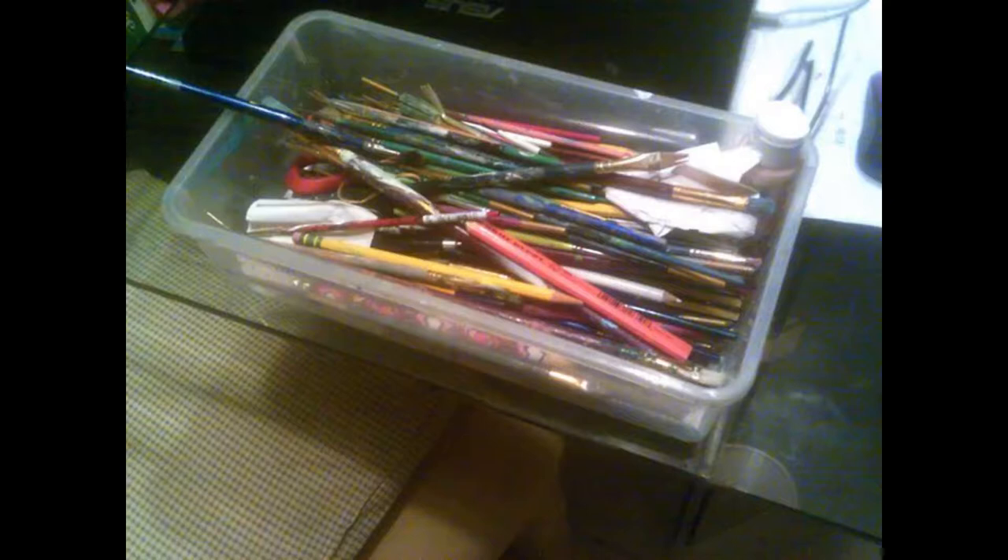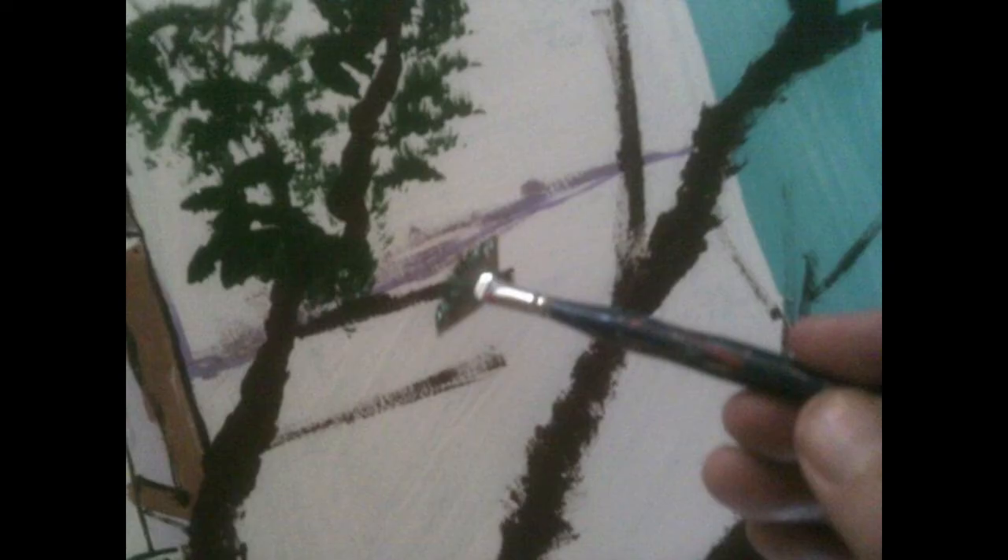All right, so basics. You'll need brushes. You can buy them at Walmart, at a Michaels, at a craft store. You can buy basic ones, expensive ones. You'll need ones like fan brushes, like you see here. Just any brushes will get you started.